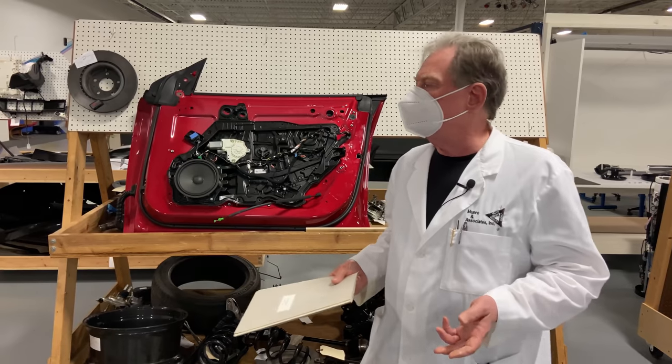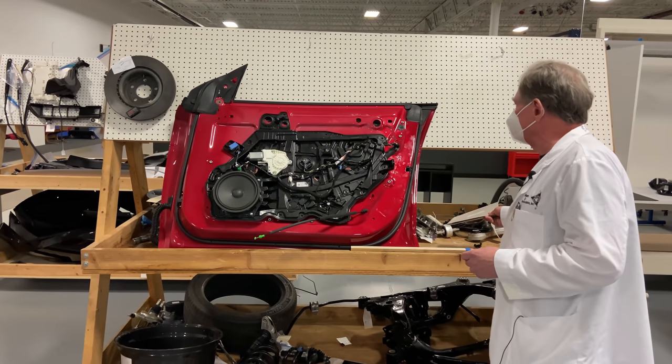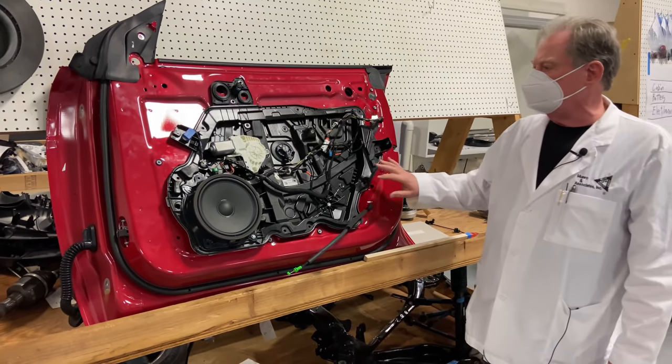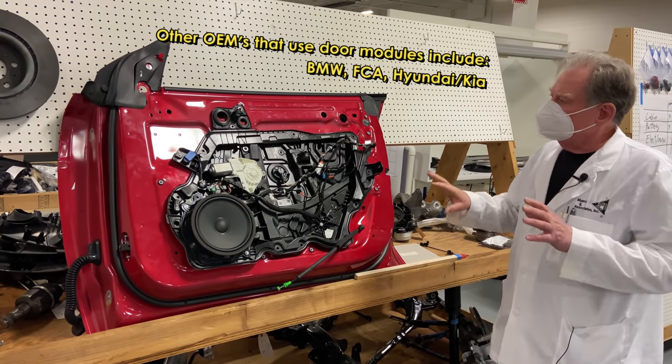Let's look at something we are looking at now, which is coming from Tesla. This is the new door module. We had a little fun — we smashed the glass and stuff like that. But now we're going to have some serious time and talk about what Tesla's done with their door module.